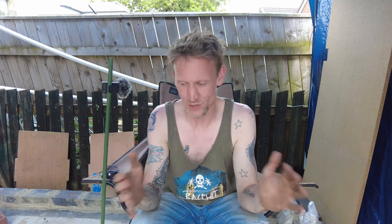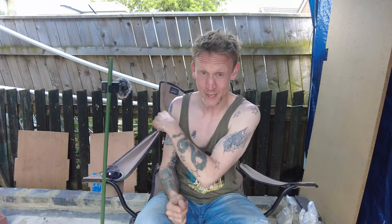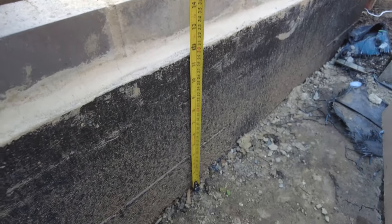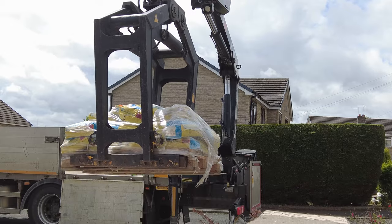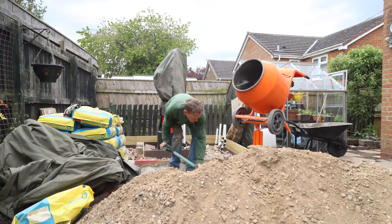I decided to go for a whole concrete pad. I'll show you some of the key features. The outer dimensions of the observatory are going to be 2 metres 71 by 2 metres 40, so the pad is just a little bit bigger than that. I used about 2 tonnes and a quarter of ballast — that's a sharp sand and gravel mix — and 21 bags of 25-kilogram cement. It was a lot of work, took about six hours, and I felt like 109 years old after it.